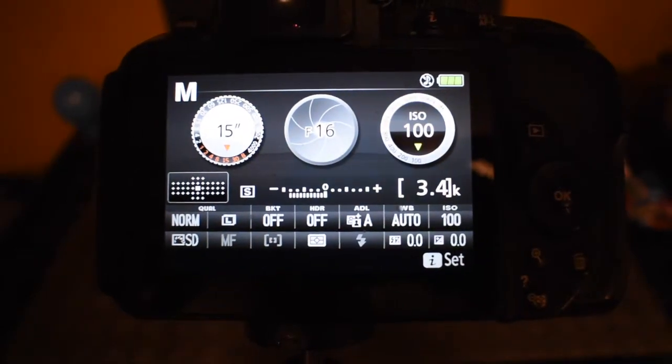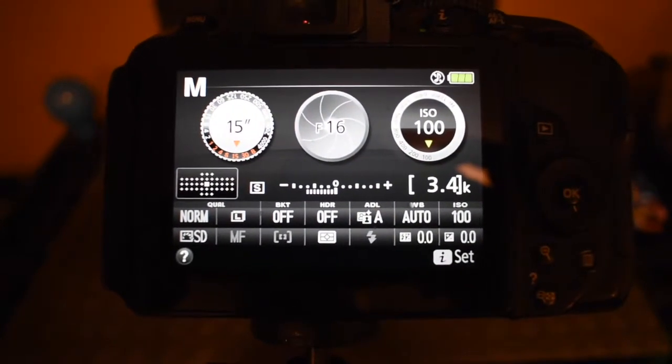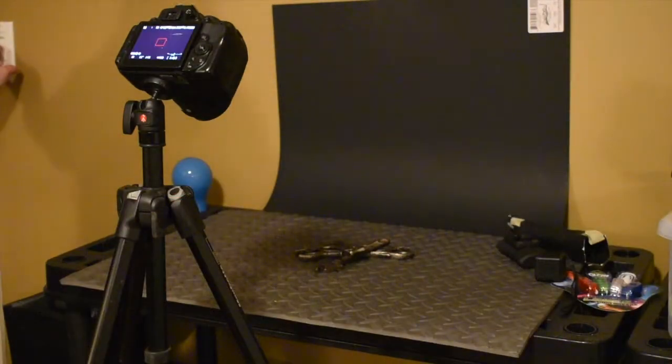The cube light is really cool — it's rechargeable and comes with a bunch of little cool filters. They're about 40 bucks on Amazon. For our settings: 15-second shutter speed, aperture around f/16, ISO 100. I'm all focused up, I'll turn off my lights, hit the shutter button, and I've got 15 seconds to move my light around. Let's see what happens.